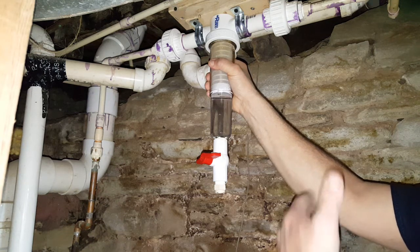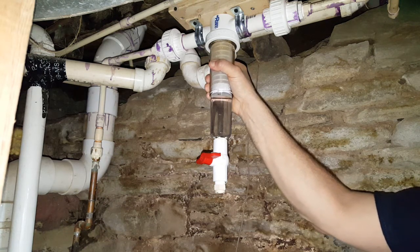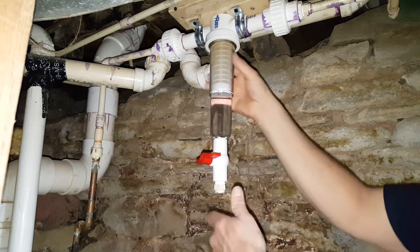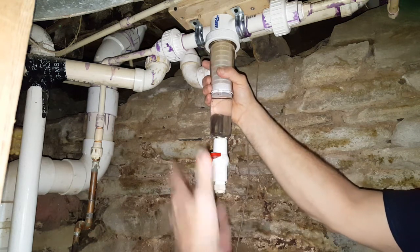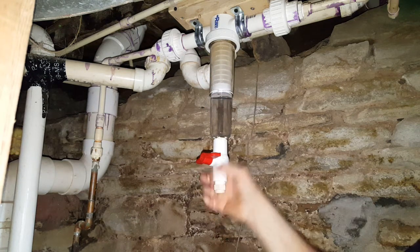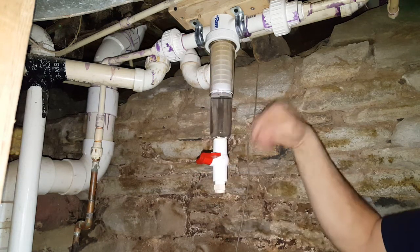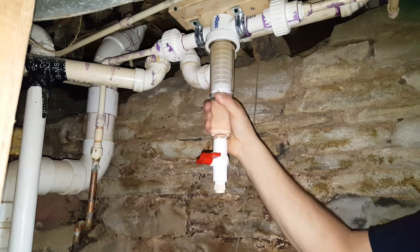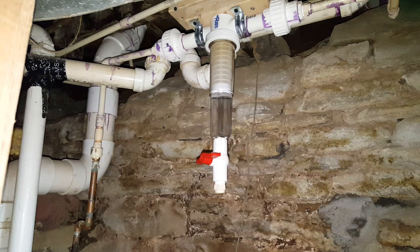Before this I replaced two faucets that cost me like a hundred and fifty dollars, so just by installing this I've saved a lot of money. I just wanted to bring it up, and if somebody's interested I'll leave something down below in the description and you can look it up and check it out. I'm really pleased with it. Thanks for watching.